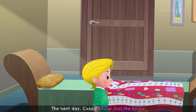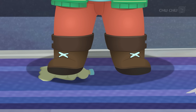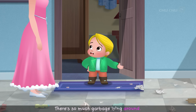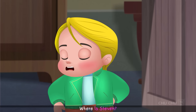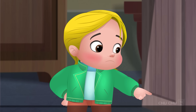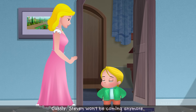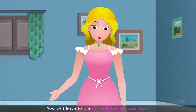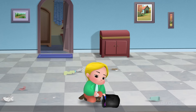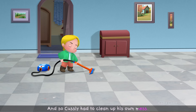The next day, Custly found that the house was very dirty. "There's so much garbage lying around! Where is Steven? Why hasn't he picked it up?" His mother told him Steven wouldn't be coming anymore, and Custly would have to clean the house on his own. So Custly had to clean up his own mess.